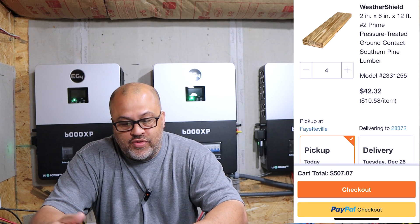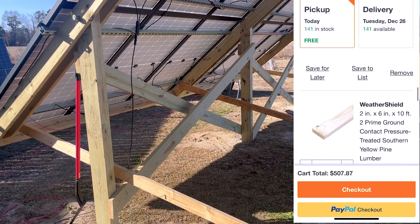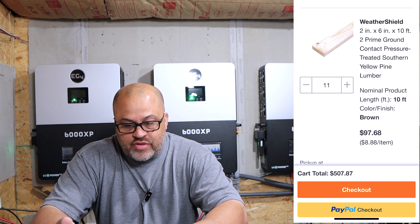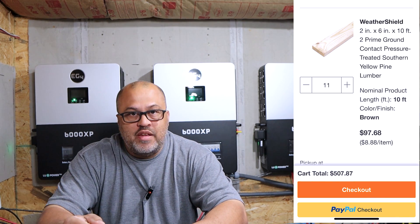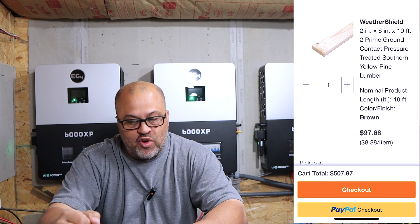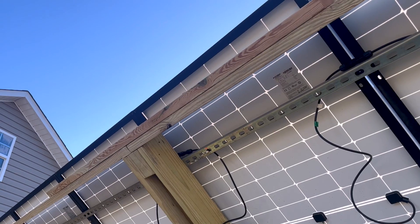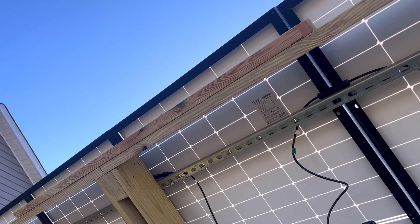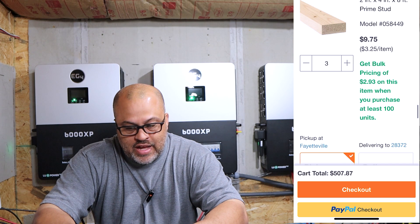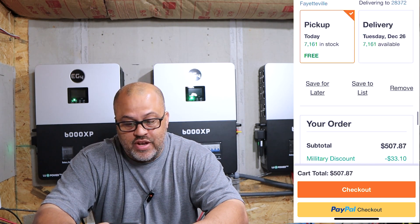I got four two-by-six-by-twelve boards for the cross beams — that was $42. Then I got eleven two-by-six-by-tens for the main frame — those are the ones on the posts and on the top and bottom of the whole frame. One of them I cut in half to brace where it connects in the middle of the bottom and top. That was $97. And I got three two-by-four studs for $9.75.